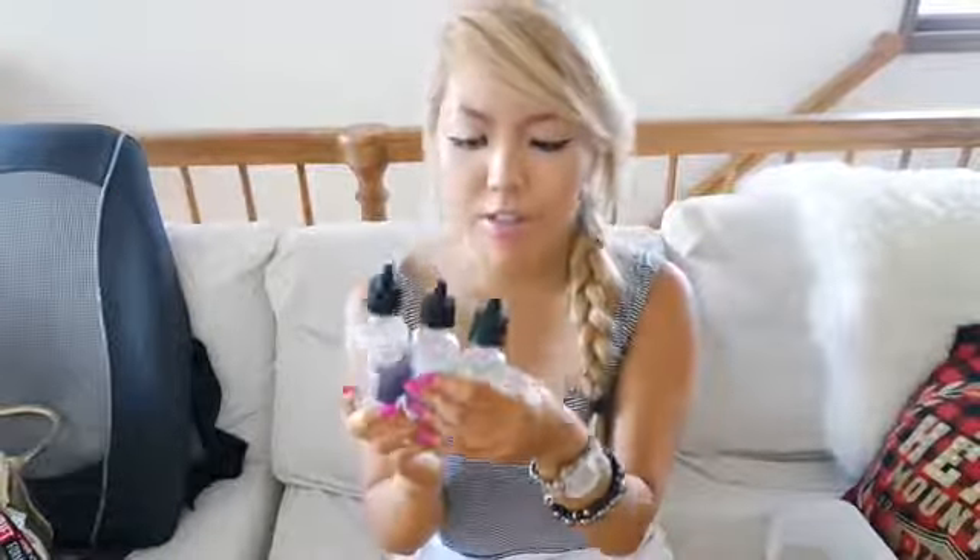Shakepox sent me their three bottles as a PR package and these are all milkshake flavors. They come in 60ml bottles. All the juice is clear and these are actually manufactured in California. These are all delicious milkshake flavors.